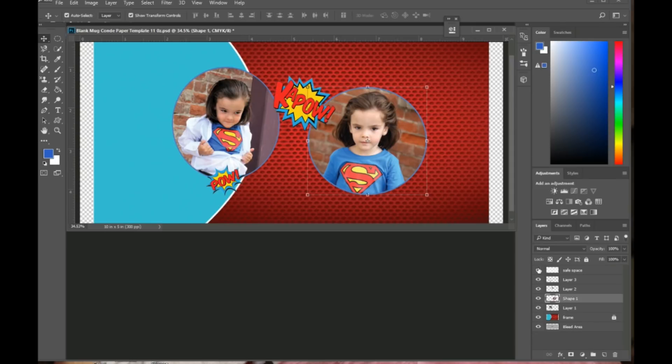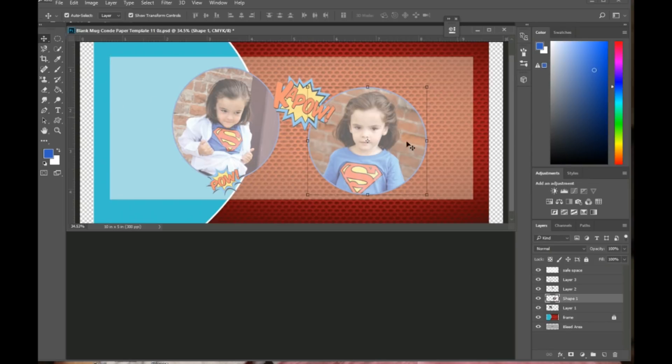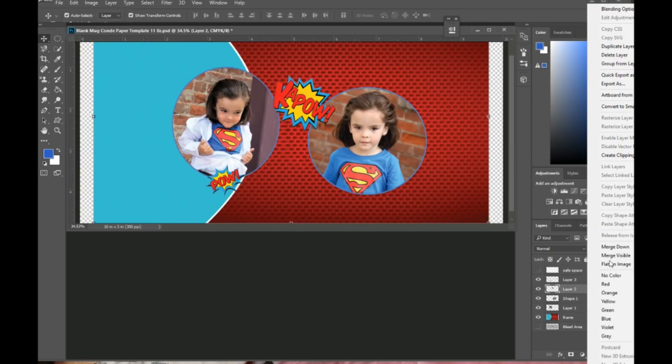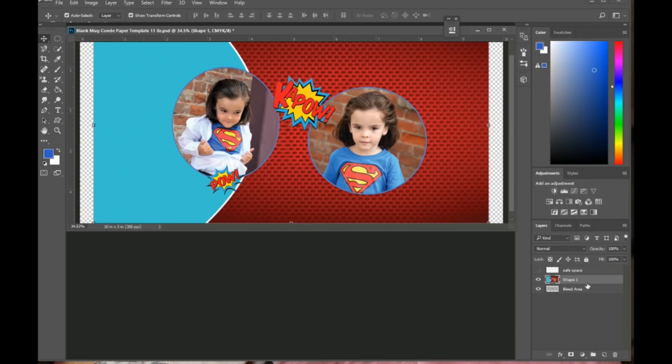The next step is a little confusing so I'll go slow. First, go to the locked layer and click the lock to unlock it — we need it unlocked for this step. Make sure the safe space eyeball and the bleed area eyeball are both removed so only your elements and photos are visible. Then right-click and Merge Visible to get everything on one layer.